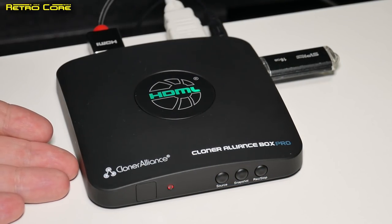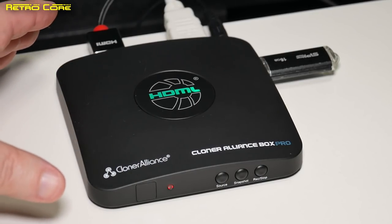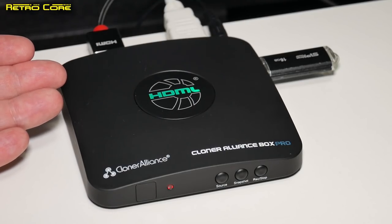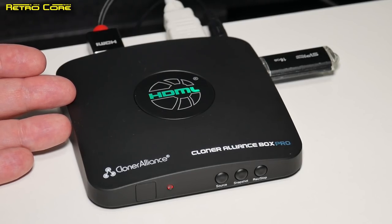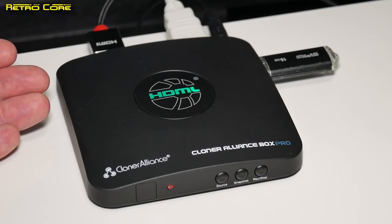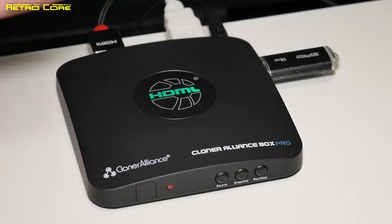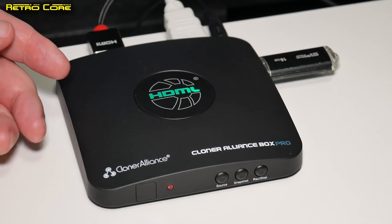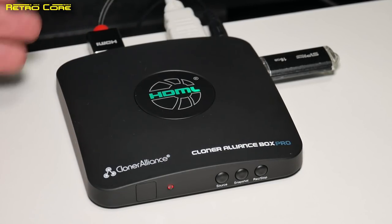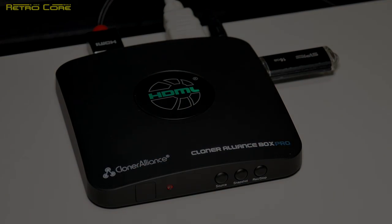So there you go — that is the Cloner Alliance Box Pro. A very nice device: very small, doesn't take up much room, very easy to use, super simple, don't even need to read instructions, and takes very good quality video. Don't be put off by the fact that it only records 1080p at 30 frames per second, because you can do 720p at 60 frames per second and upscale it in your video editing software, and nobody will ever notice. When I put the first Battle of the Ports out in 1080p, everyone was amazed at the picture quality — little did they know all that footage was recorded at 720p at 60 frames per second. I'm going to put some links in the video description so you can buy this from Amazon — they are completely unaffiliated. Until next time guys, take it easy, keep on gaming and enjoy your games!